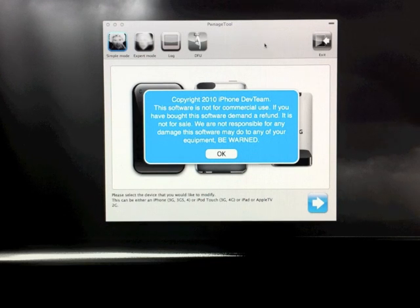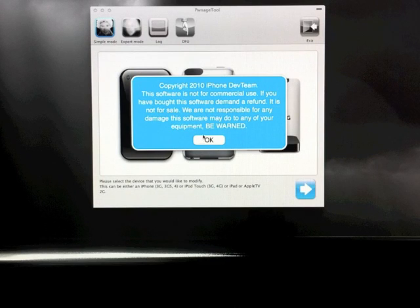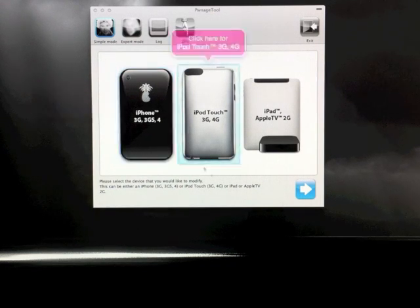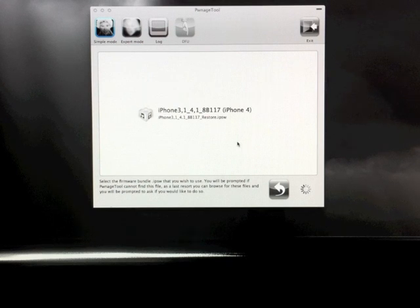Once it's downloaded, go ahead and open it up and you should get something that looks like this. You're just going to want to choose the device that you're going to jailbreak. Go ahead and connect it up to your computer first, then choose whatever it is that you're going to jailbreak and double click it.